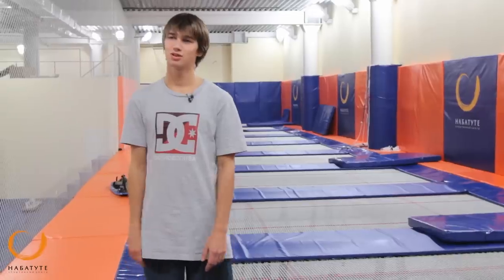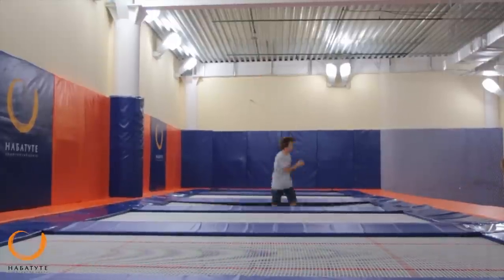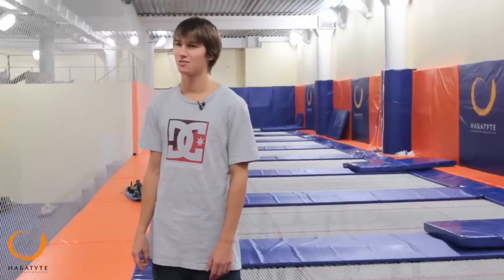Hello everyone, my name is Artem Sheldavitsky. Today we are in the trampoline room, and it's time to prepare for the season, because the winter is already in the mountains. Today we will start with the most simple — we will look at the straight jump, the straight jump with the net grab. Let's go!